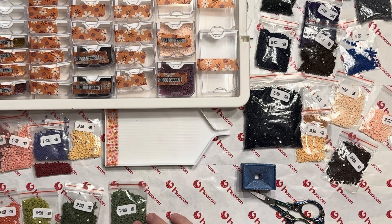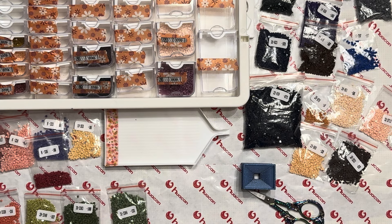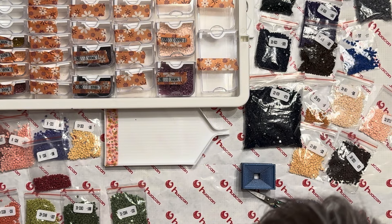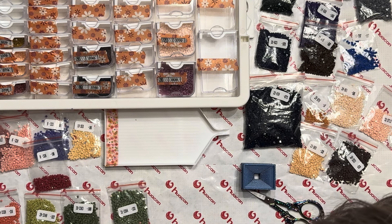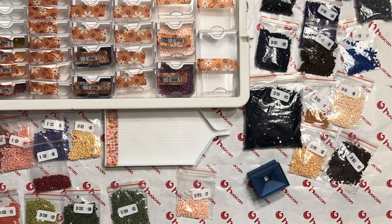I noticed I couldn't find bag 32 — this is 31, and bag 32 would be DMC 3713. I was worried I didn't receive it, but I found it — whew, scared me for a second! I guess I didn't prepare myself nearly as well as I thought I did.